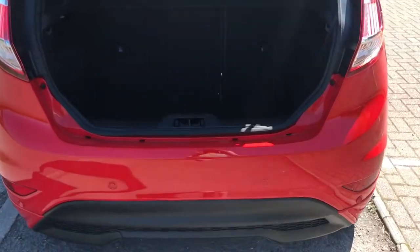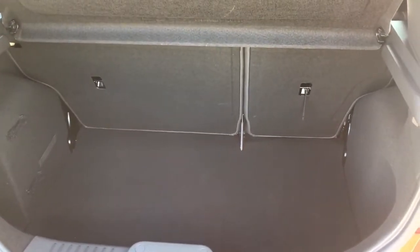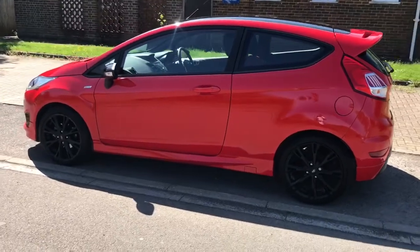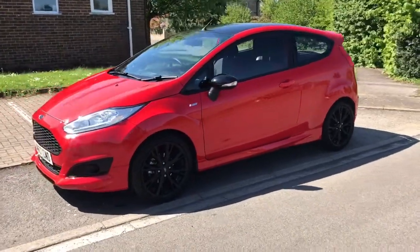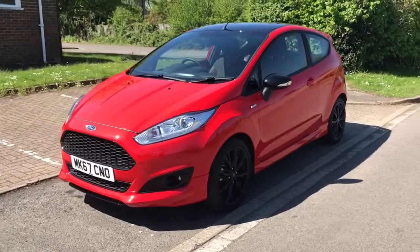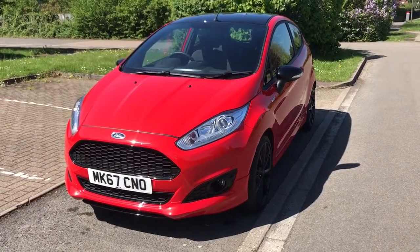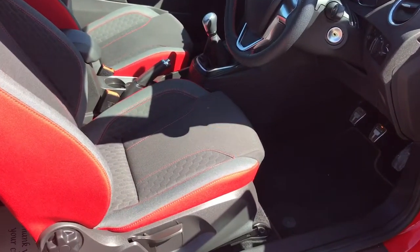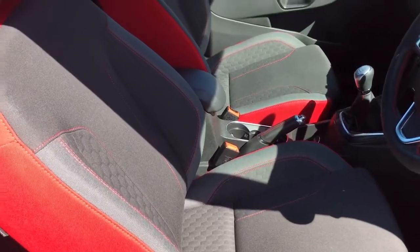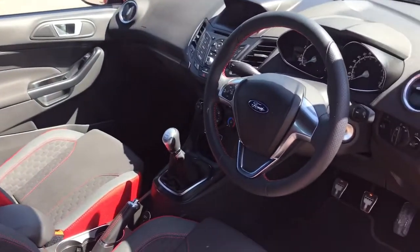As we approach the back of the car you'll see we've got reversing sensors as well as plenty of boot space and that 60-40 split folding rear seats as well. Now that we've done a full circle of the car you can see that it's in lovely condition the whole way round — looks really good in red as well. Just briefly before we climb in, it's well worth seeing the interior from this exterior point of view. As you can see the trim has got this kind of red stitching and red sections around the outside to again match the exterior of the car.